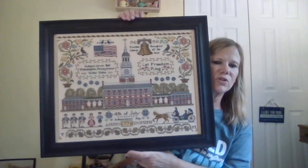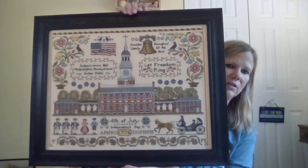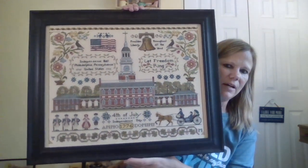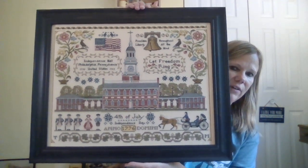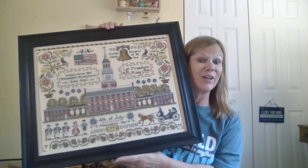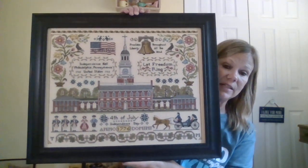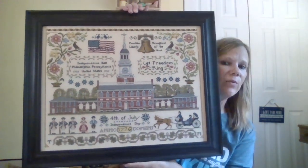I took this to my local framers, Jeffrey Allen. My husband came with me — he really has a good eye for picking things out and they are excellent framers. I'm really excited about this. I haven't figured out where it's going to hang, or if my son Thomas is going to take it, because I told him this was for him. But it will be at StitchCon and I'm happy with it.